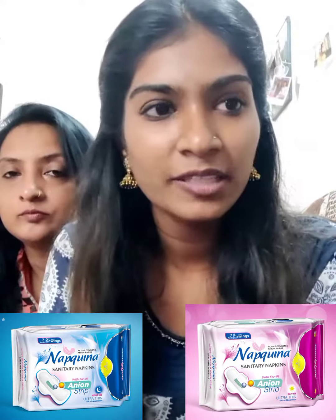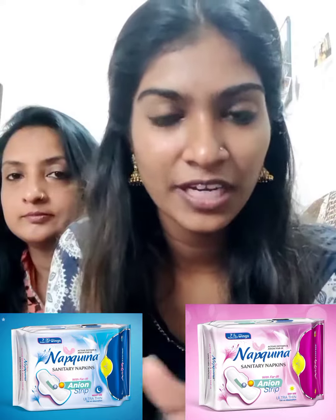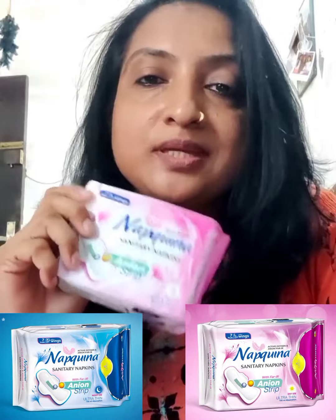I am giving you a review and I am going to use it. I will tell you how to use it, and there are a lot of feedbacks coming out with it. I am using the Santory napkins. It's a great product — it's a great feeling.